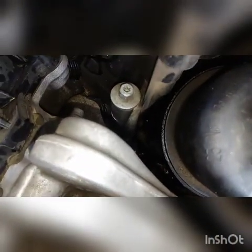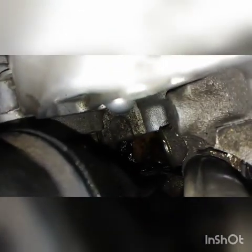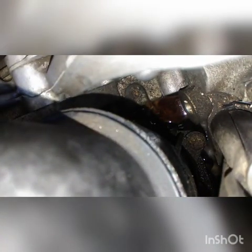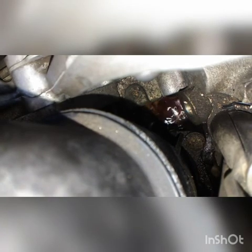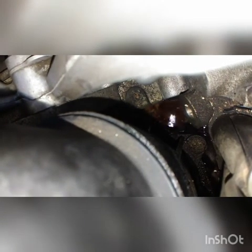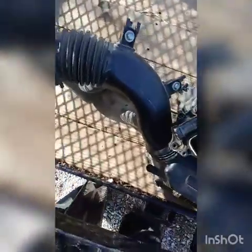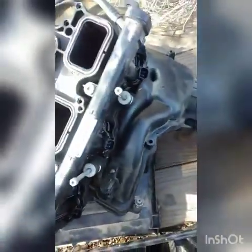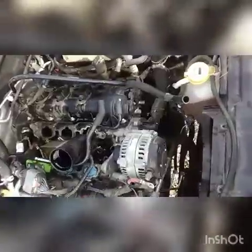Our 2014 Jeep Wrangler has an issue over here with a water leak and we're looking at the oil filter housing. Here we have the intake right there with the throttle body, and we got the other intake part with the injectors and injector rails. So we found a little issue — you don't have to remove this piece right here.